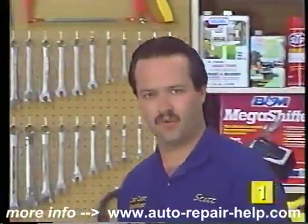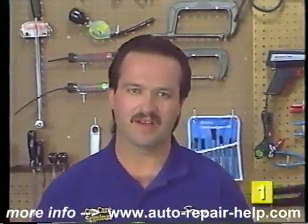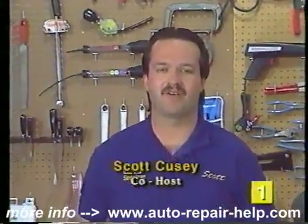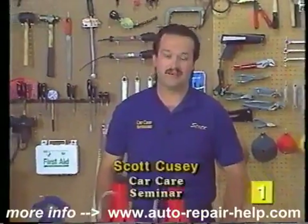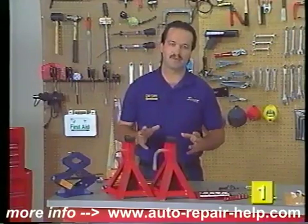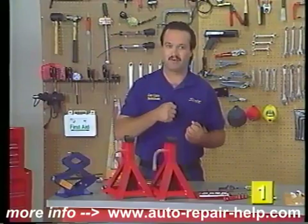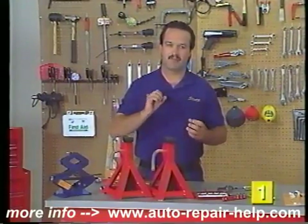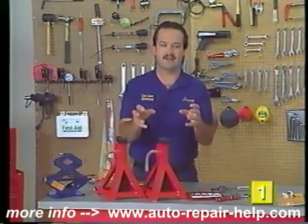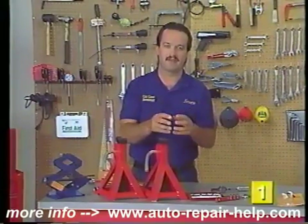Troubleshooting and repairing the hydraulic brake system on your vehicle is really quite simple once you understand the basic principles. Hi, I'm Scott Cusey and I'll be your narrator and host. The basic principle behind the system is that once you try to put pressure on a liquid such as brake fluid, it doesn't compress. So once you put that pressure in the system, you move fluid through the system and a mechanical action happens on the other end.